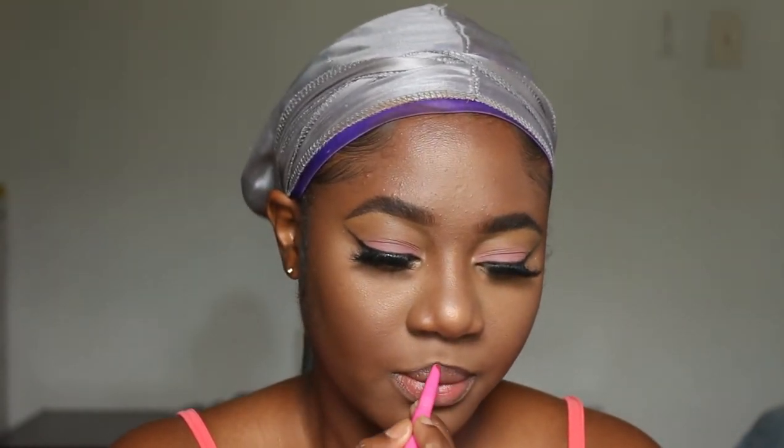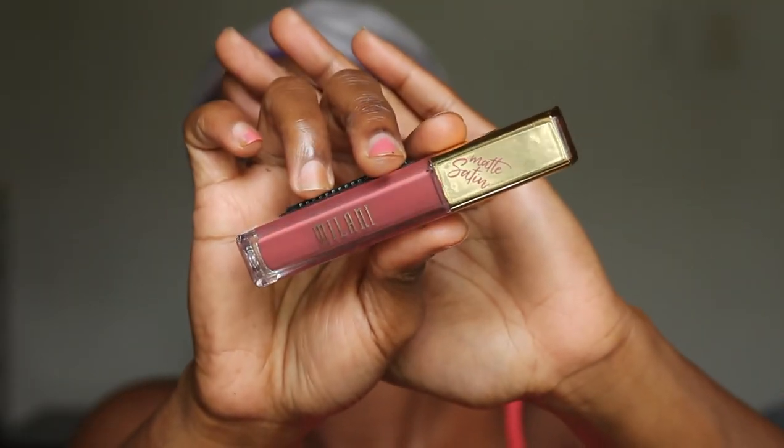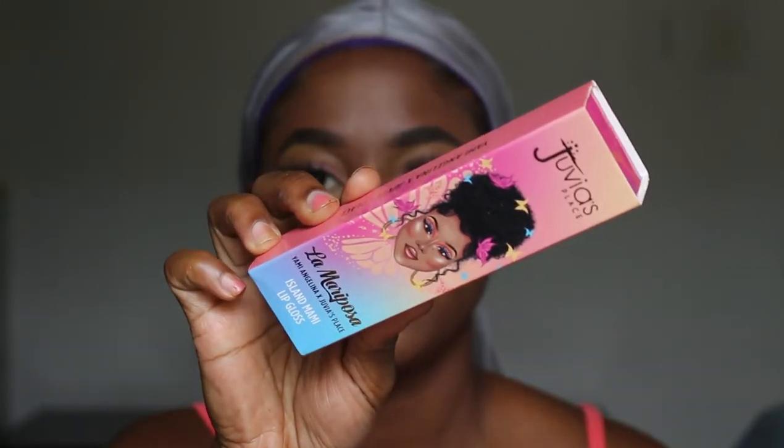Now I'm going in with this Juvia's pencil lip liner called Cola — it's a really nice dark brown color to outline your lips. I really love the way it looks and it's super creamy. Then I'm going in with this Milani matte setting finish called Indulgent, adding that to my lips and blending with a motion to blend everything together. Next I'm going in with this Juvia's lip gloss — it's a collab with Yummy Angelina and it's called Island Mommy. I really like this lip gloss, it's super creamy and I love the shade I end up with.